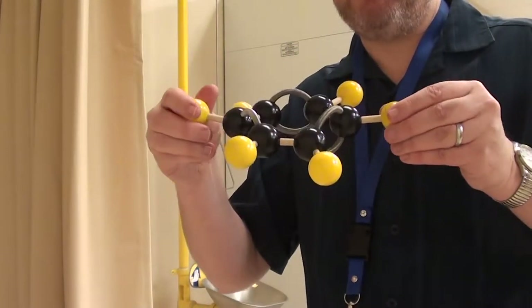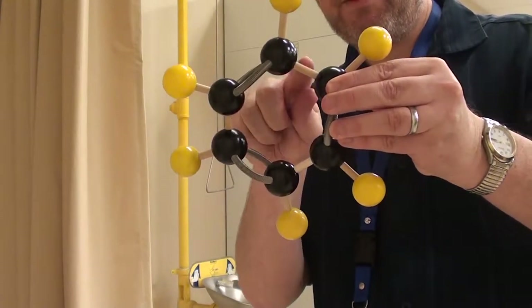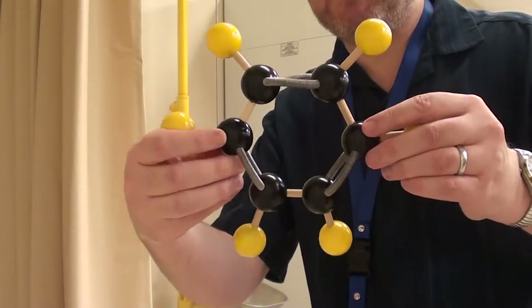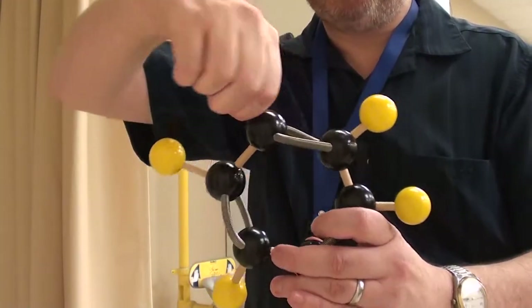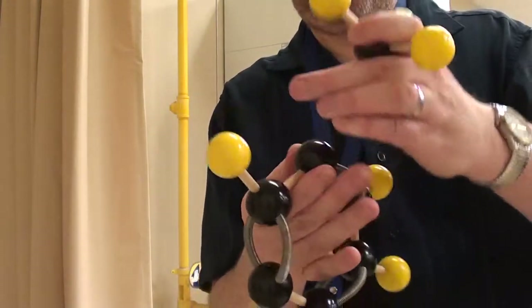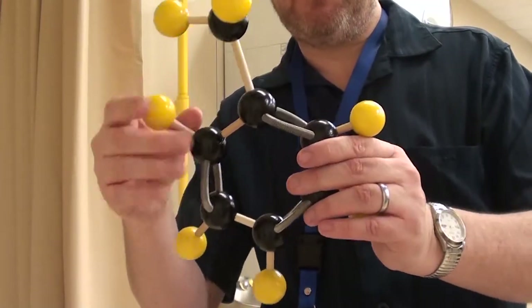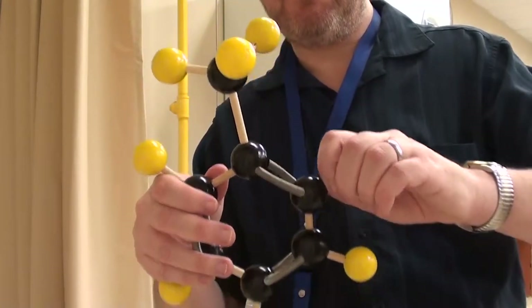This structure here is benzene. You'll see it's three carbon double bonds joined with single bonds — you can see single bonds here and double bonds here. You'll notice it's a flat compound, which is important for its stability. Now I'm going to replace one of these hydrogens with a methyl group, which will give us the compound toluene. Next, I'm going to replace the second, the fourth, and the sixth hydrogen bonds with nitro groups.